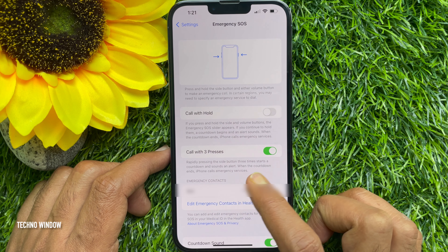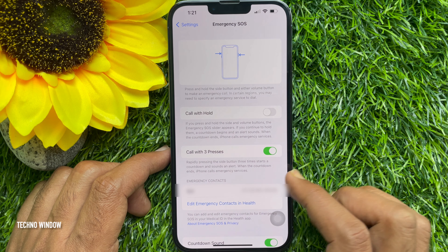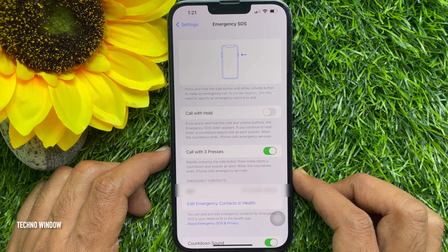You can also turn off Call with Three Presses. Repeatedly pressing the side button three times starts a countdown and sounds an alert. When the countdown ends, iPhone calls emergency services. Turn off Call with Three Presses by swiping the button to the left.